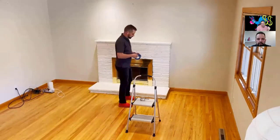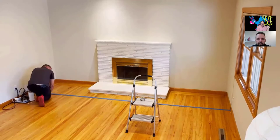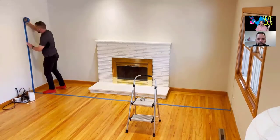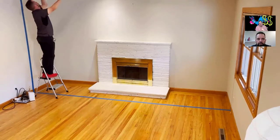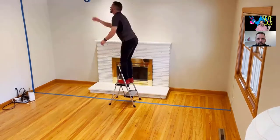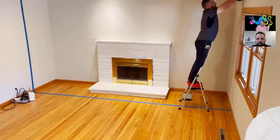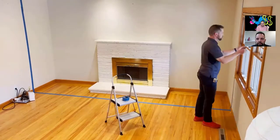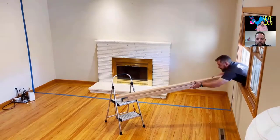Keith is here to set up a traditional containment. We're going to show you how fast it is to use Airwall systems compared to traditional methods — like the poly sheeting he's setting up here. The whole goal is to show the contrast in time, materials, and everything else versus the Airwall system.